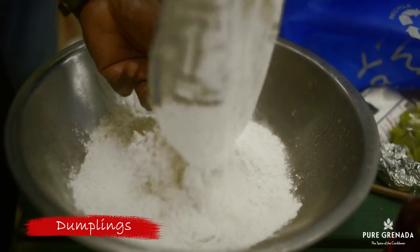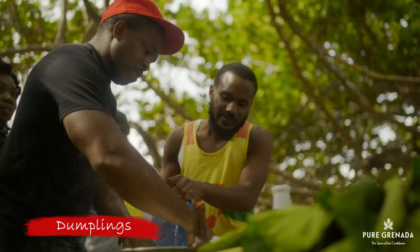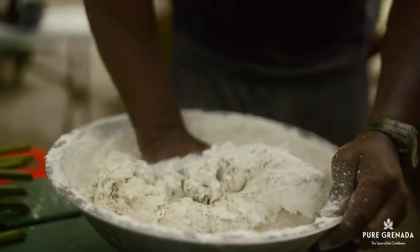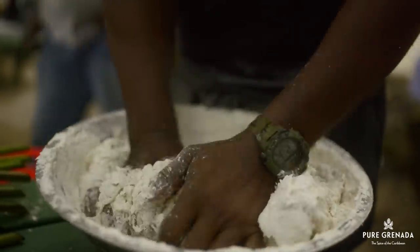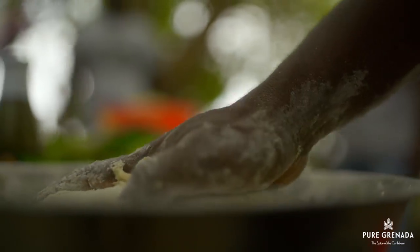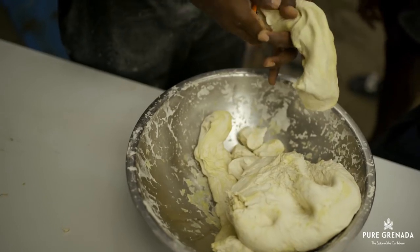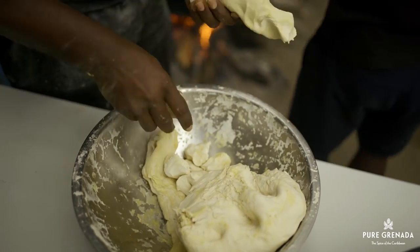Anyways, dumplings must not be forgotten — very important. You see, making dumplings is an art. It can't be too hard or too soft, too big or too small, too sweet or too salty. It must be just right. All you need is a little flour, salt and water. That is how we like it.